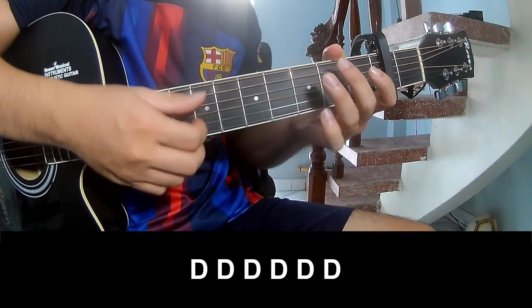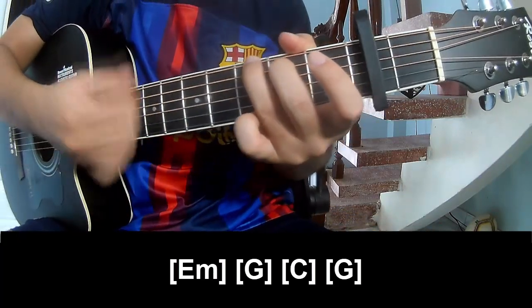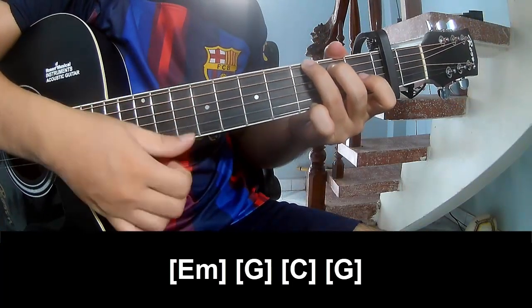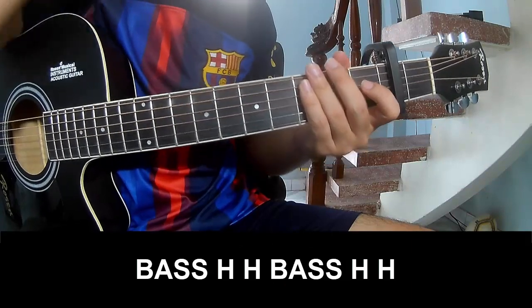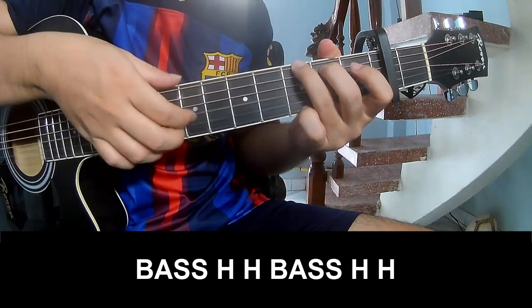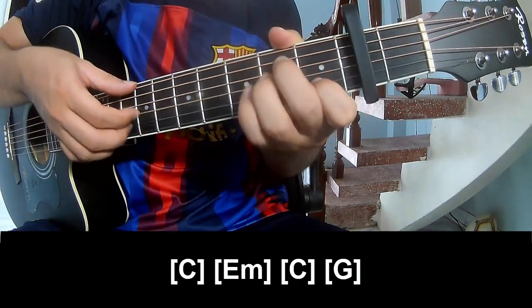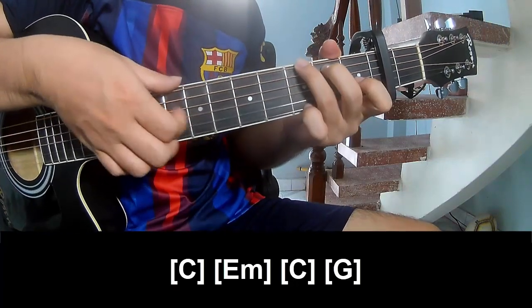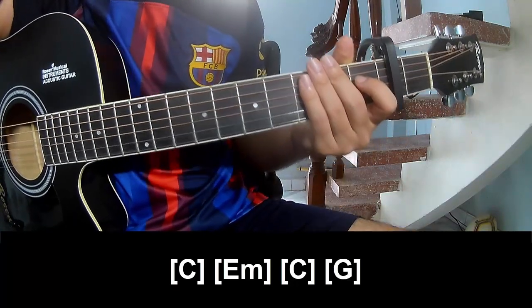Play along: G, D, G, E, Am, and play along E, Am, G, C, G. Thank you for watching and see you again, bye bye.